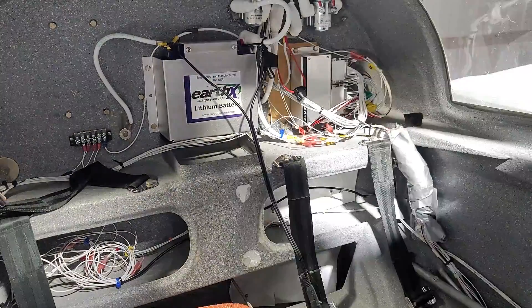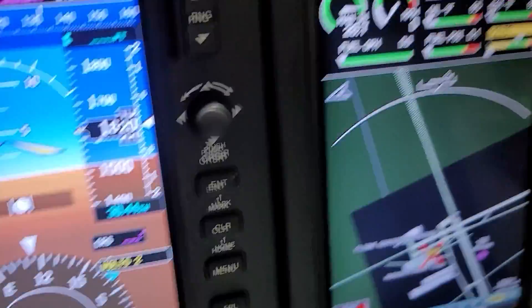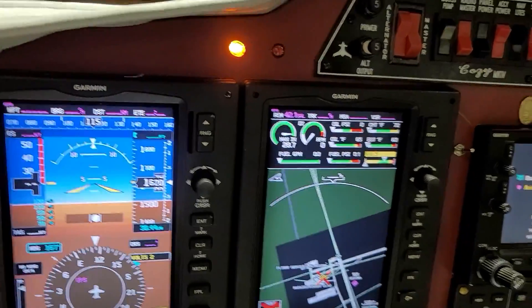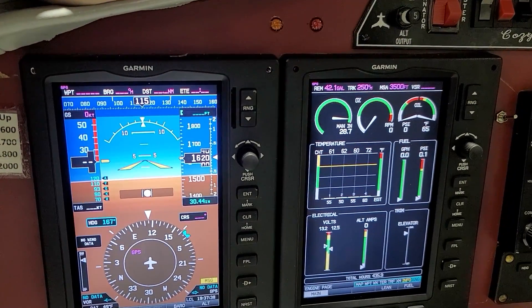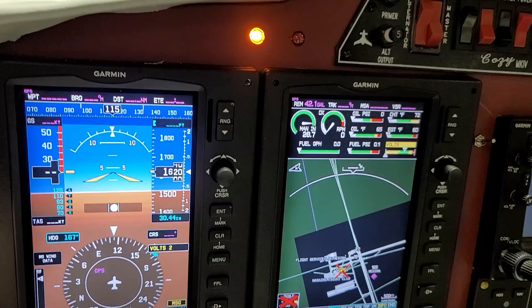So what I've done is I've got a caution warning because my backup battery voltage is turned off — that's why I have that yellow light showing. I'll turn on my backup battery and you can see that volts comes up, the CAS message goes away, and the light turns off. So it's working. I'm happy with this.